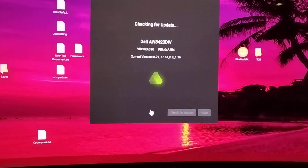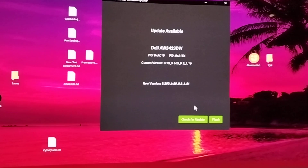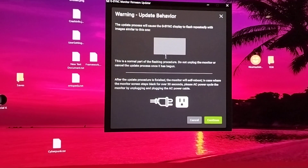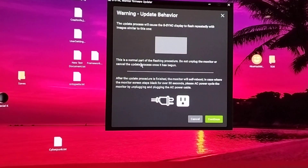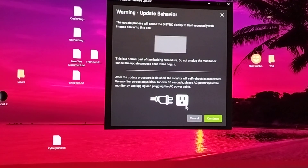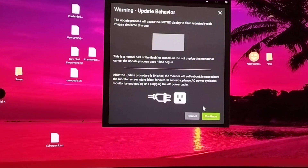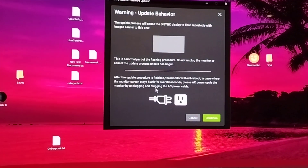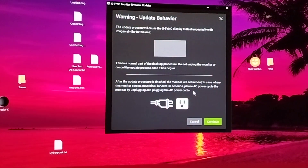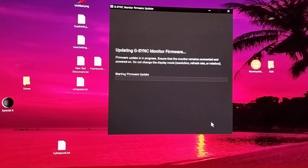Check for updates — new version, whatever — flash. In case the monitor screen stays black for over 30 seconds, please AC power cycle the monitor by unplugging and plugging in the AC power cable. Let's have a look at those flashing images — I can see myself flashing.